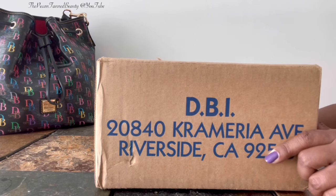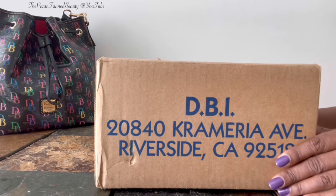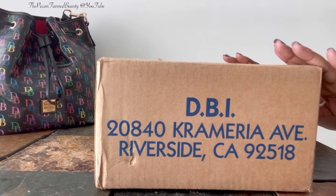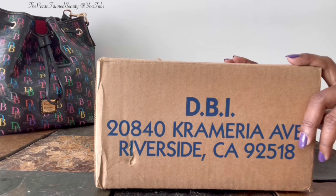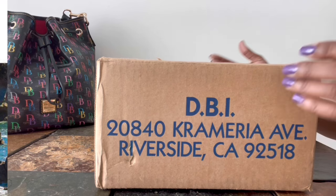Hi Duninistas, it's me the Kecan Tan Beauty and welcome to my channel, or as always I welcome you back to my channel. So today's video guys is a quick unboxing of an item that I recently added to my collection, so if you are interested, you know what to do, just keep on watching.